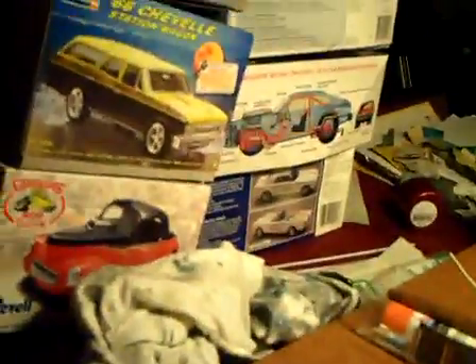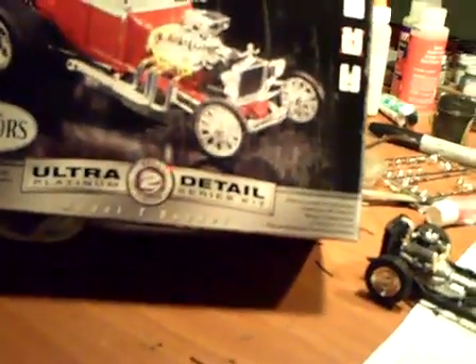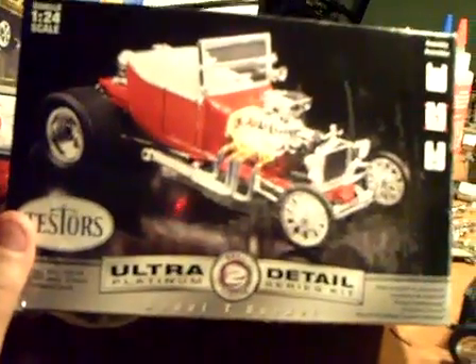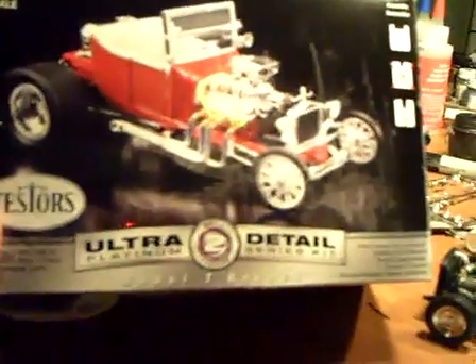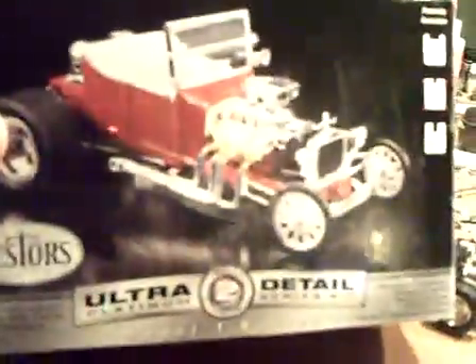This one here I thought was plastic, but it's not. The body is metal but everything else is plastic. It's a Tester's kit — Model T bucket. I'm going to do this one later on. I bought this one to take the headers and put them on this, but I couldn't get them to fit. So I'll just do that one — that'll be probably my last one that I do.